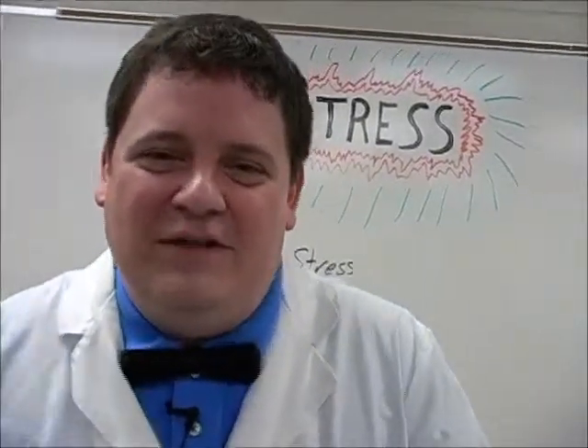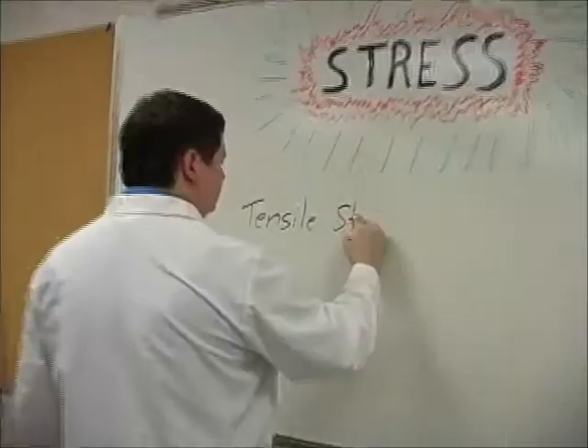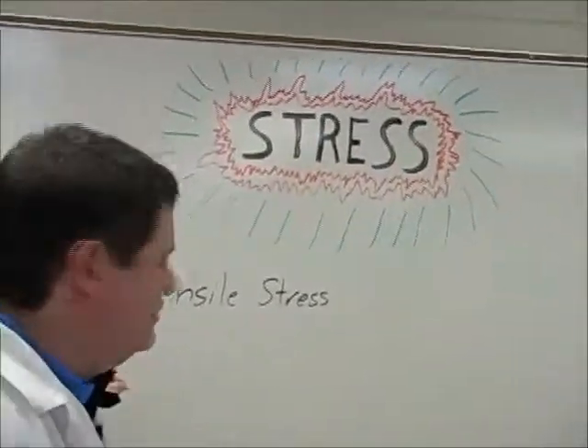How you doing? Steve wanted me to talk to you for just a second about what he's talking about. He's talking about stuff that's getting stretched out really far, and that's called tensile stress. We're just going to call it stress in general. So when we talk about stress, we're talking about tensile stress.